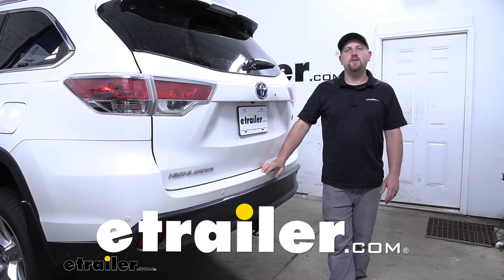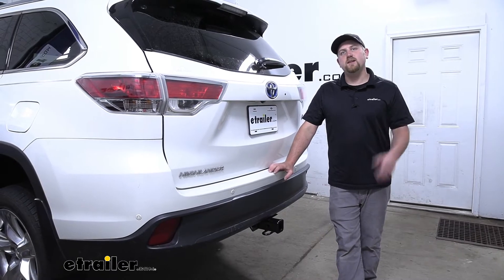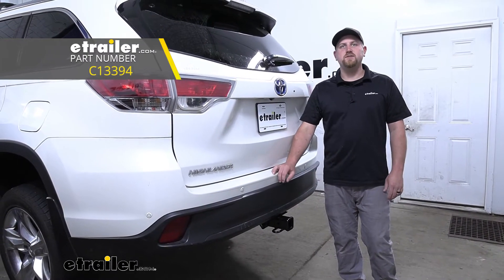Hey everybody, Ryan here at eTrailer. Today on our 2015 Toyota Highlander, we're going to be taking a look at and showing you how to install the CURT Class 3 Trailer Hitch Receiver.